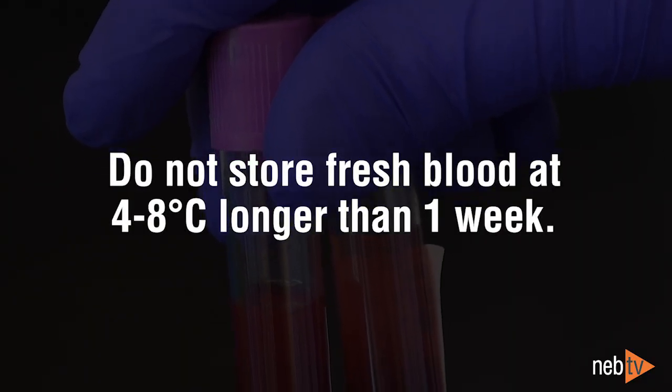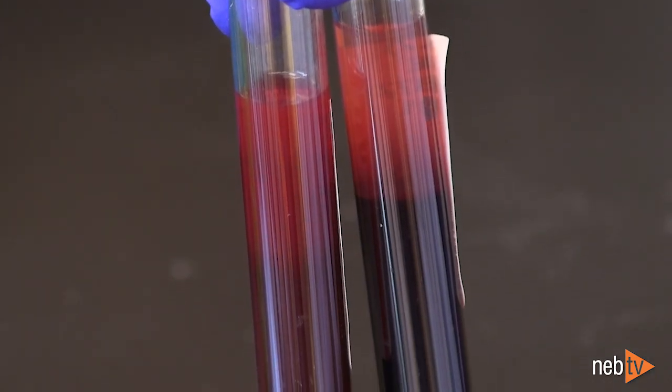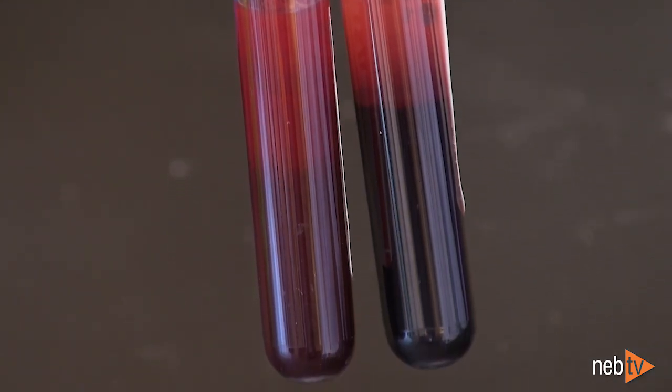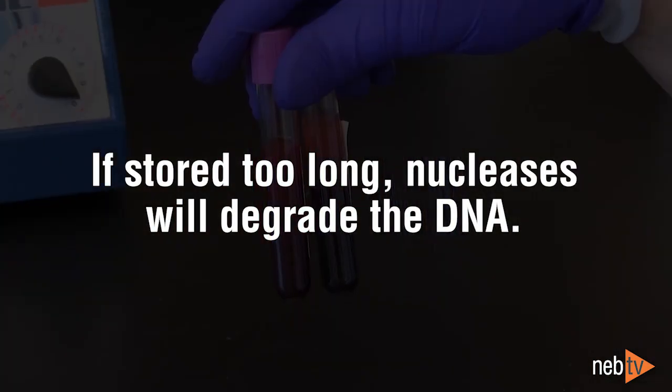Fresh blood samples should not be stored at 4 to 8 degrees Celsius for longer than a week. Plasma of whole blood is rich in nucleases, which are kept in check as long as leukocytes remain intact. When stored at 4 degrees Celsius for too long, the leukocytes become unstable, and nucleases will degrade the DNA.